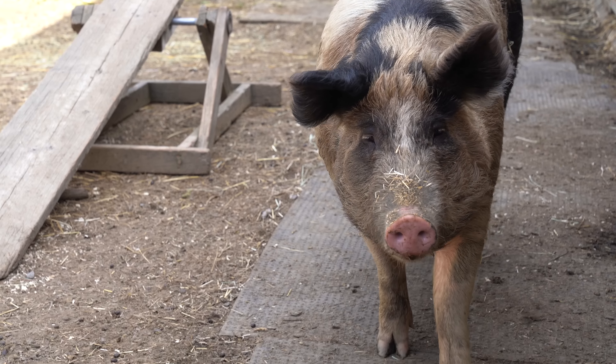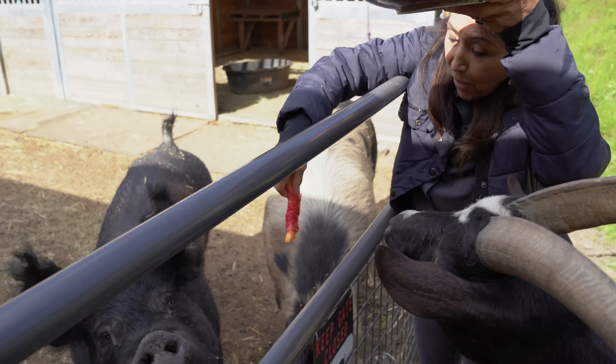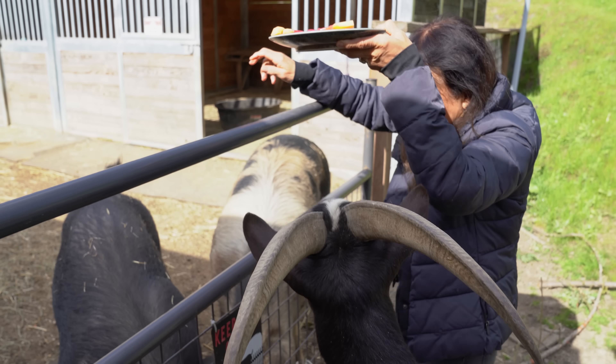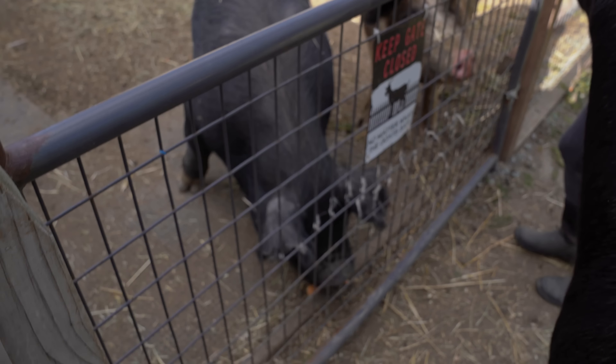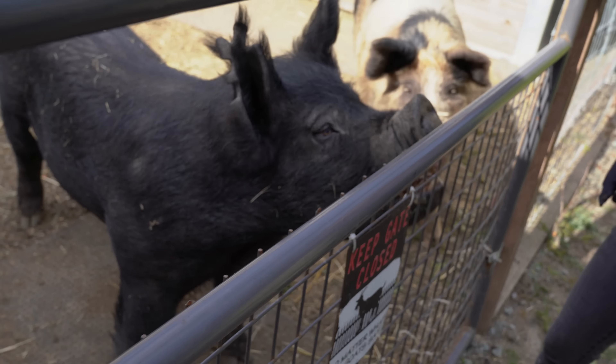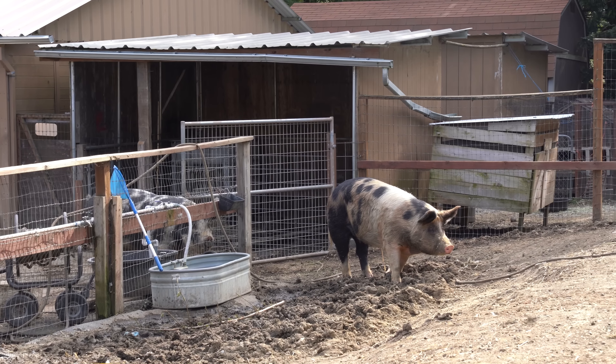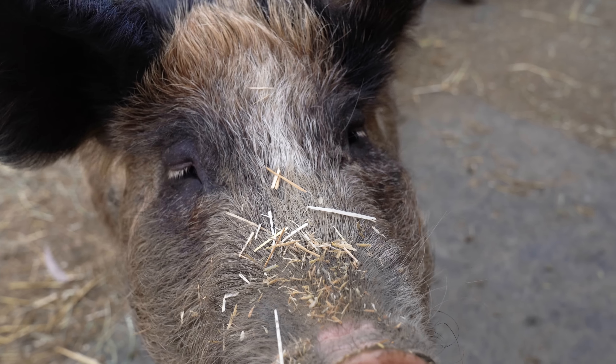So Ginsberg actually was rescued when she fell off a transport truck — she was only about 25 to 30 pounds, found running around. There you go — that's melon with prosciutto. Not made from piggies but from rice paper. She was found running around a highway near Sacramento, which is really crazy. And now she lives the vegan good life here at Rancho Compassion.